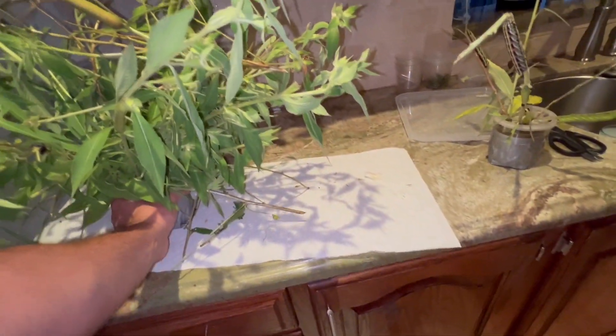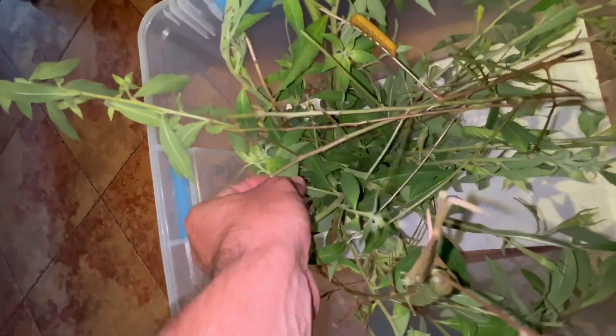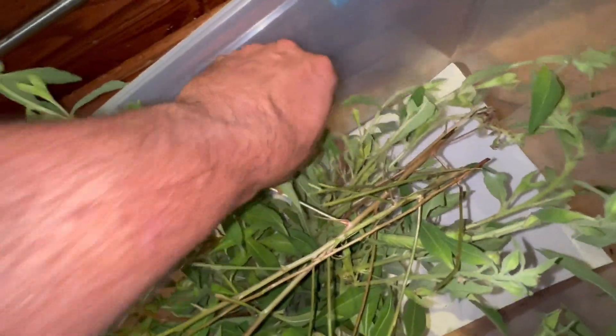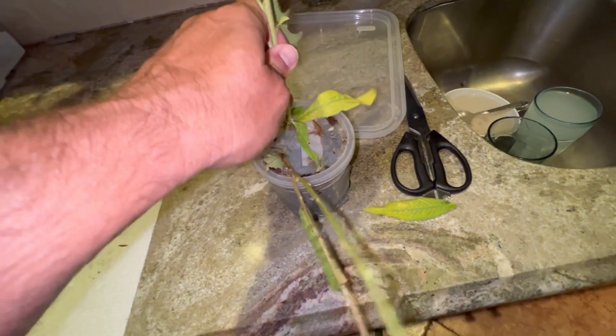I've got our primrose here and I'm just going to add this back in as is — there are got to be at least eight or nine eggs in here. Some of these stems are the ones that were laying on the bottom that had caterpillars on them. Oh — there's a spider, kill the spider! Spiders do not kill my caterpillars. You'd be surprised how much damage a little spider like that can do to a container like this. Now I've got to add food to these guys — I went and cut more food, I'll show you that in a minute.